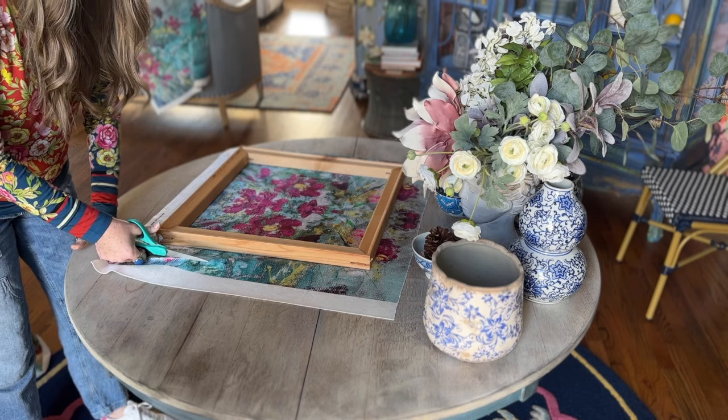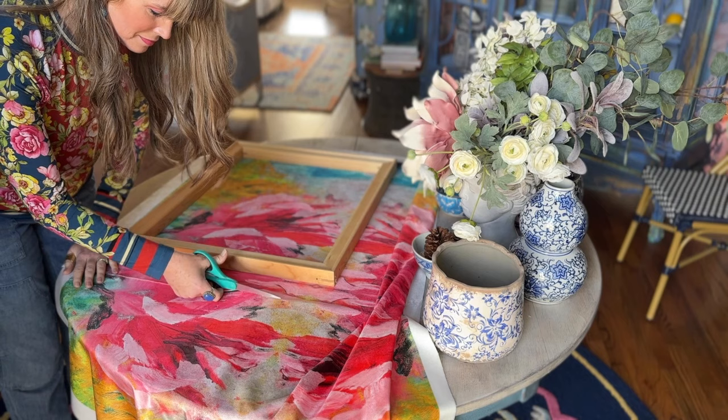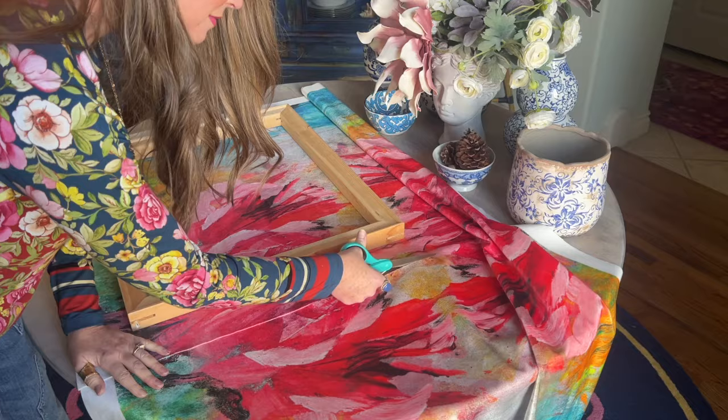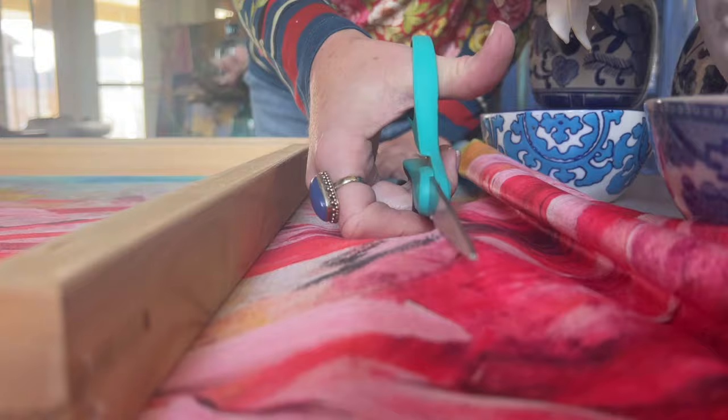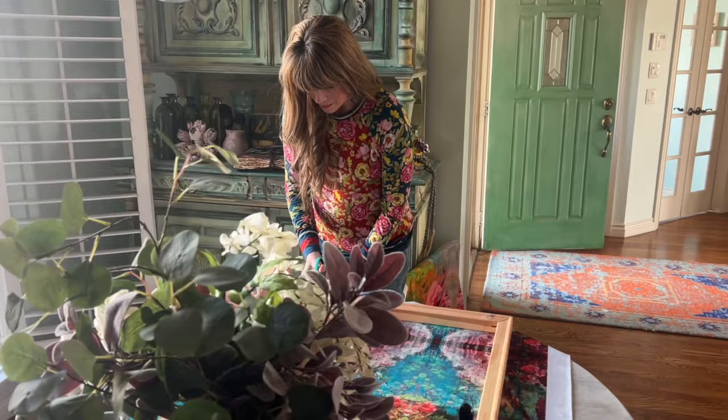This one, for example — I can't fit the entire frame around the entire piece, but what I can do is just have a small section here. So I carefully positioned it with a little bit of the turquoise, a little bit of the yellow, and a lot of the red.